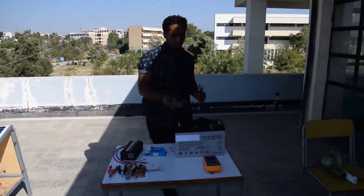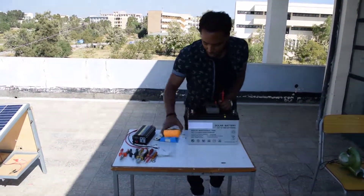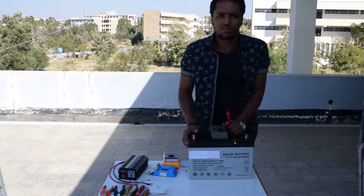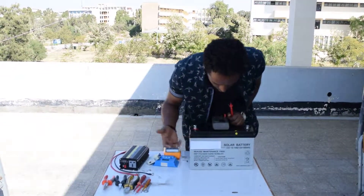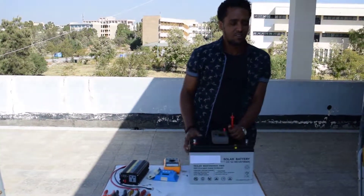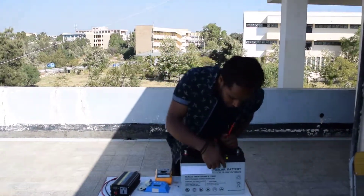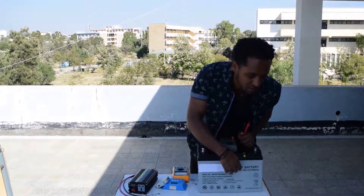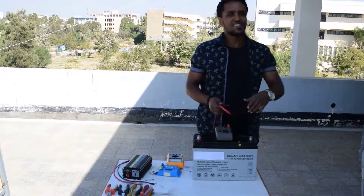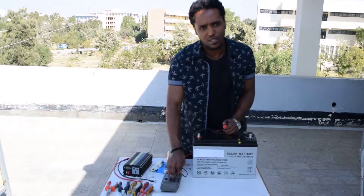When we come to the battery, we have covered the nameplate because we are not promoting a specific brand here — you can choose your own battery according to your system design requirements. For my design, I need a 12 volt battery with 100 amp-hour capacity, so I will use this one. Let me check its voltage.